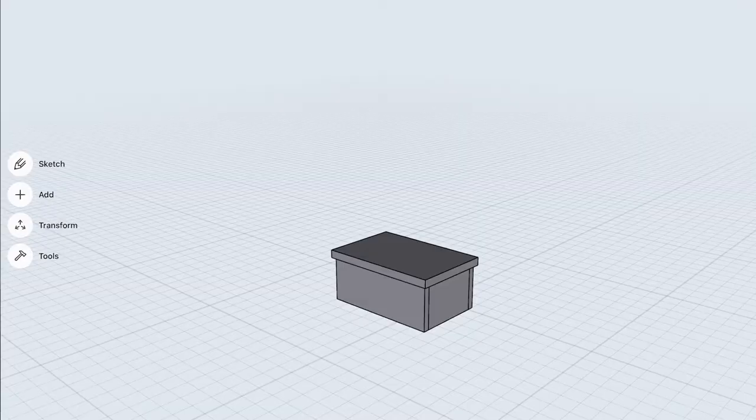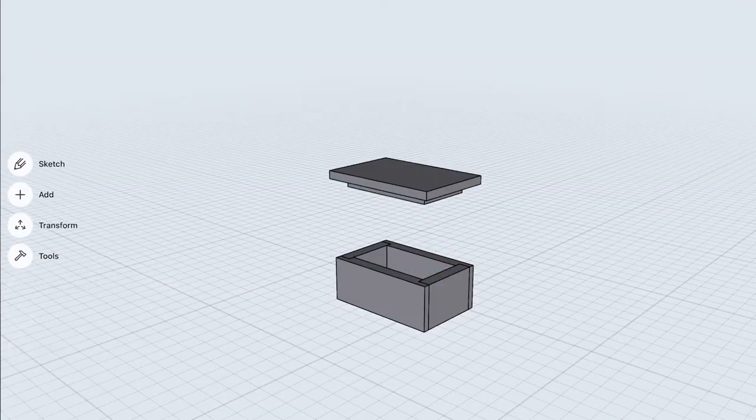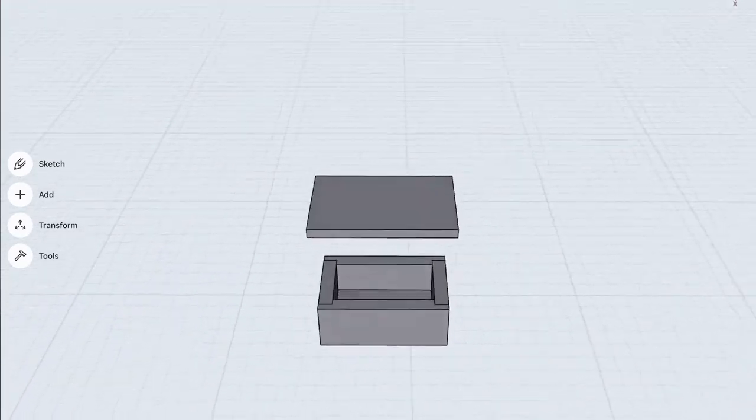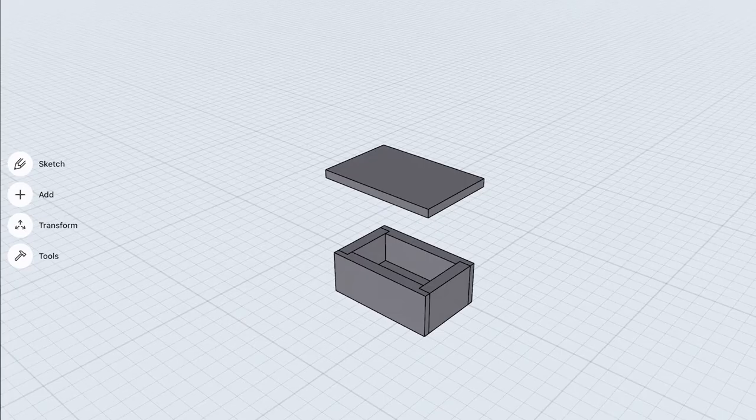Since I made this box I've started using a 3D modeling program for the iPad called Shaper 3D — it's really cool. I'm just using the free version at the moment but I've modeled the box to show you what it looks like and I can refer back to this whenever I need to explain something, but at the time I just had a rough idea in my head and I didn't plan it too much.